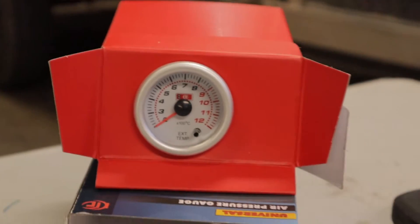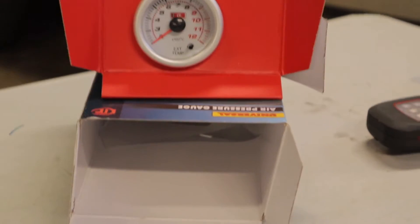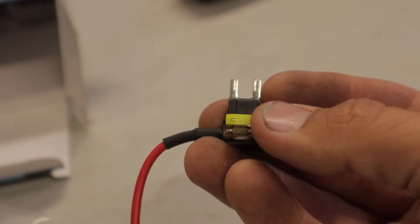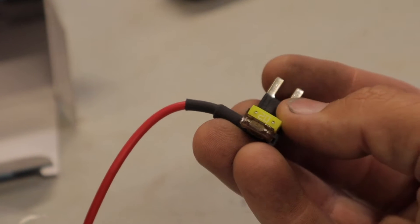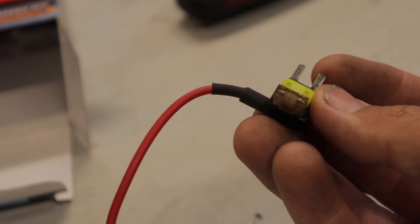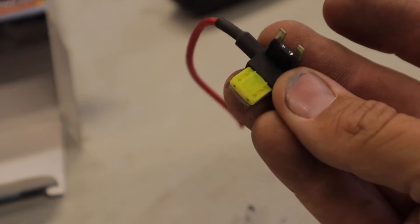There are a couple of things you'll need for this, and probably the main thing is this fuse interceptor. You plug that in — I'll show you where it goes later on — but this saves a lot of time trying to find a 12-volt wire. You can just tap into the fuse box, and you can buy these on eBay.